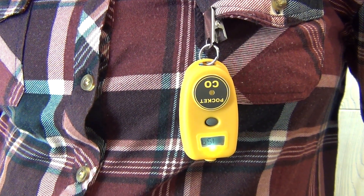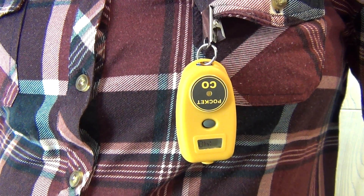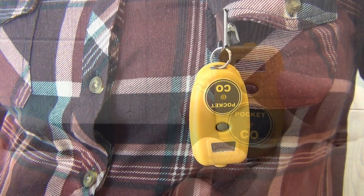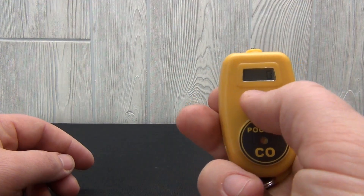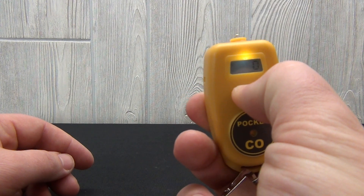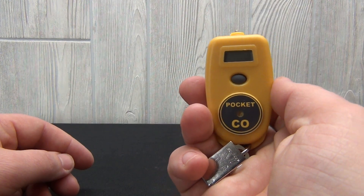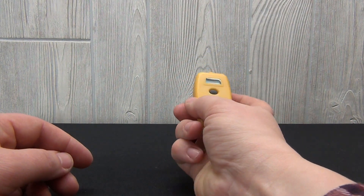The alarm is activated at three CO levels: 50, 125, and 400 parts per million. To turn the PocketCO off, quickly push and release the button once. This will cause the backlight to turn on, then push and hold the button down briefly. The PocketCO is now off.